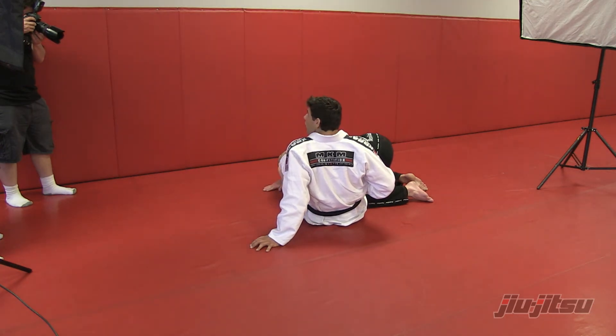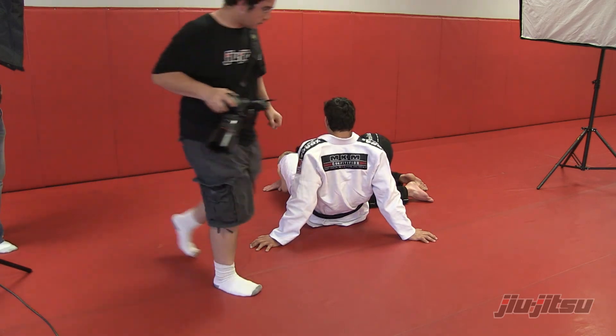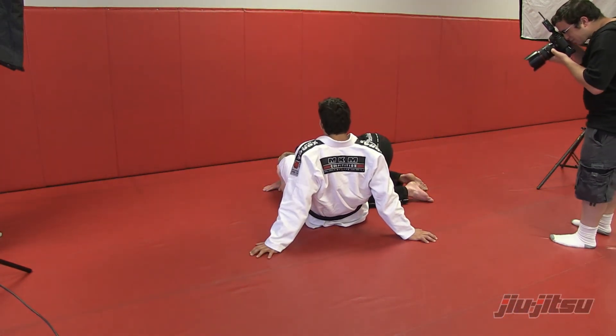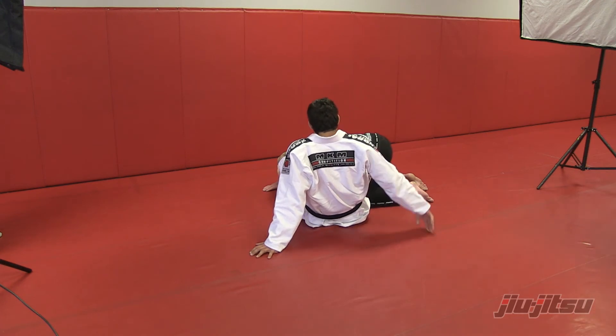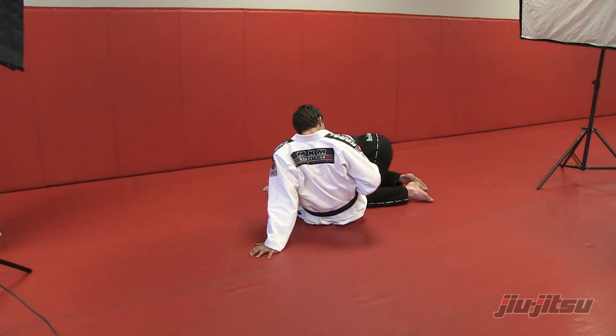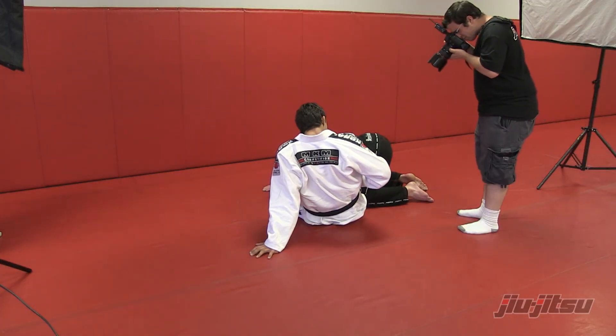Give him the wrist lock — show the wrist lock, go around the side. Let's say the guy's flexible, he's not tapping to the homoplata, but he can't escape because he has a bad position. Then I can go with the wrist lock and maintain a wrist lock.